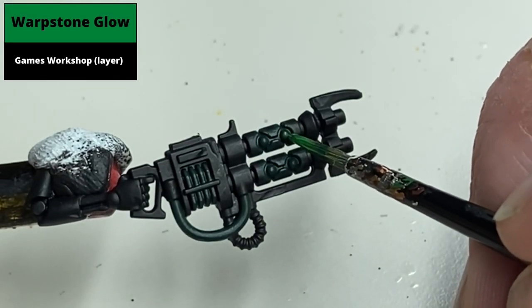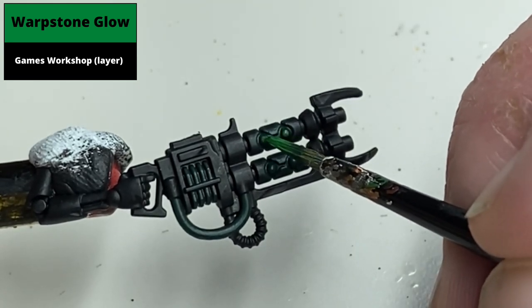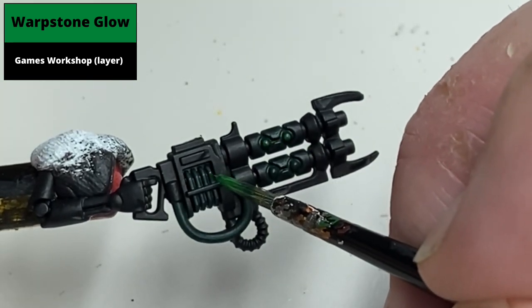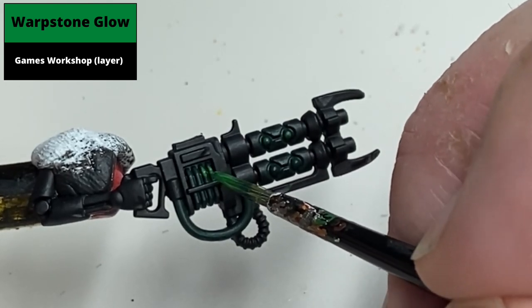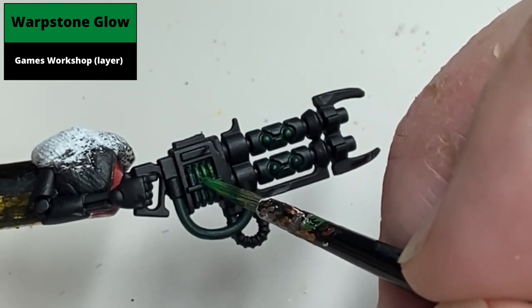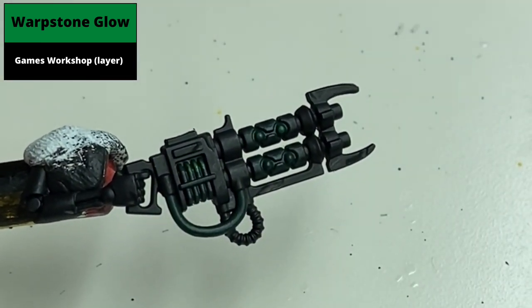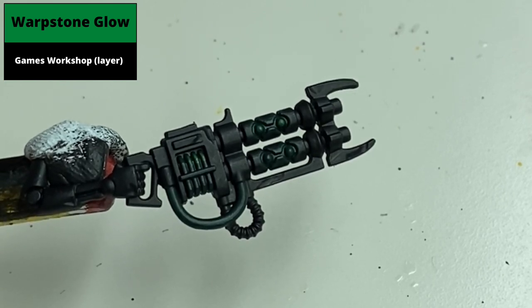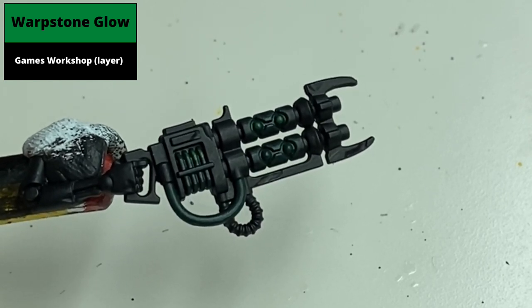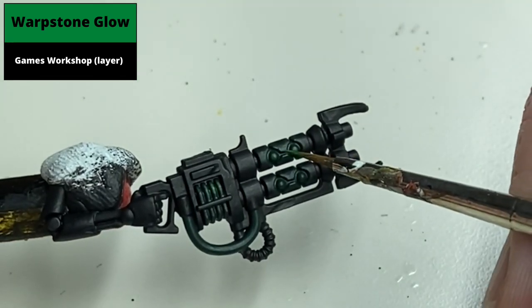The next colour is Warpstone Glow, used in a couple of different ways. For the barrel of the gun, paint the entirety of the orbs in the centre with this colour. For the power coils, paint the entirety of the raised elements leaving the recessed parts in the Caliban Green. Around the barrels, use this as an edge highlight, thinner than the Caliban Green, to start the glow effect. Then paint it as an overall layer over the piping on the outside of the gun.